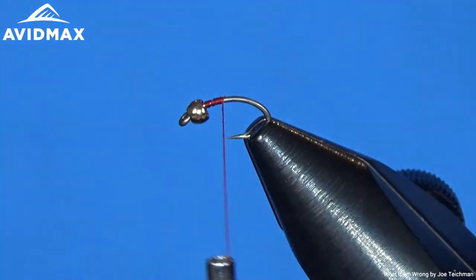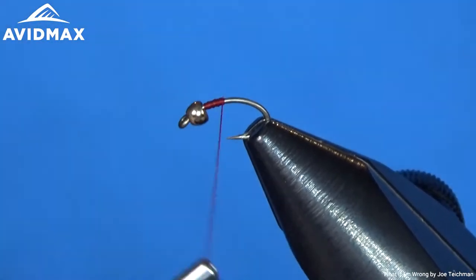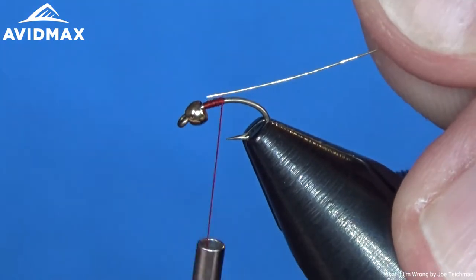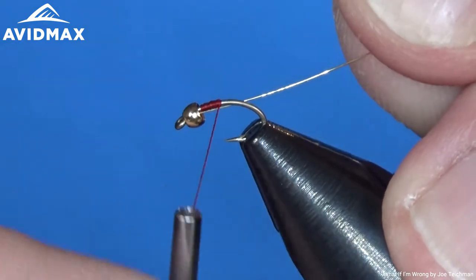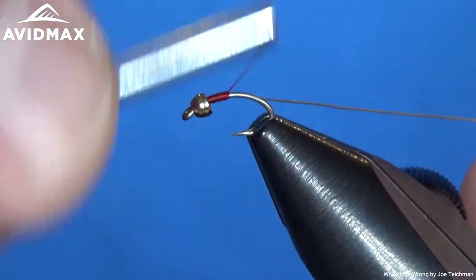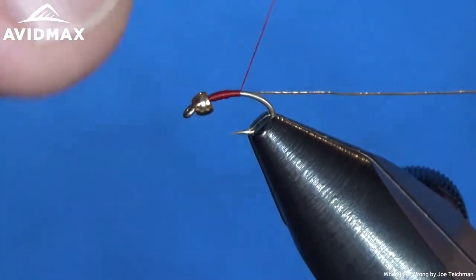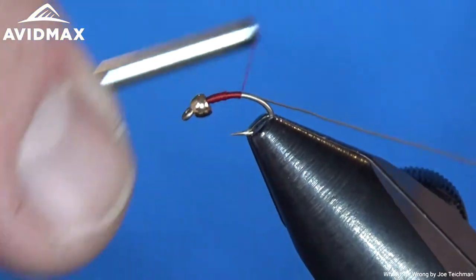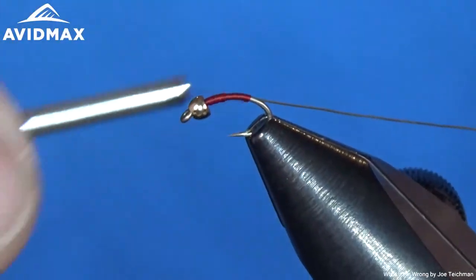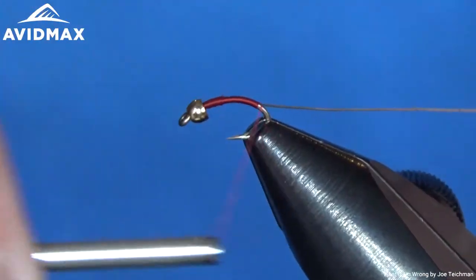We're going to simply start our thread here — we're doing the red variation with the gold accents on it. We'll get our thread started and then bring our wire up and tie that in. You can slide it up into your bead, grab it down, and then tie it back. We're just going to work our thread all the way to the back of the hook, right up to that hook bend, with nice even thread wraps.